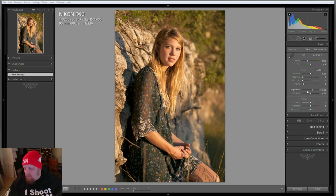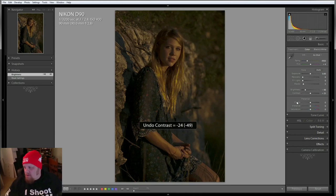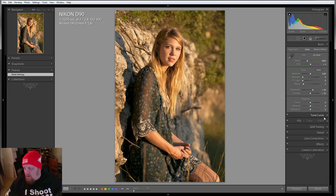I guess we're on auto white balance — that would be my guess — so it's looking pretty good. I'm really going to play around with this image; I don't know what to do with it yet, I want to do something different. I kind of like that lower vibrance — it looks like a lot of saturation is pulled back, that's kind of cool. Let's bring the clarity down to soften just a hair.